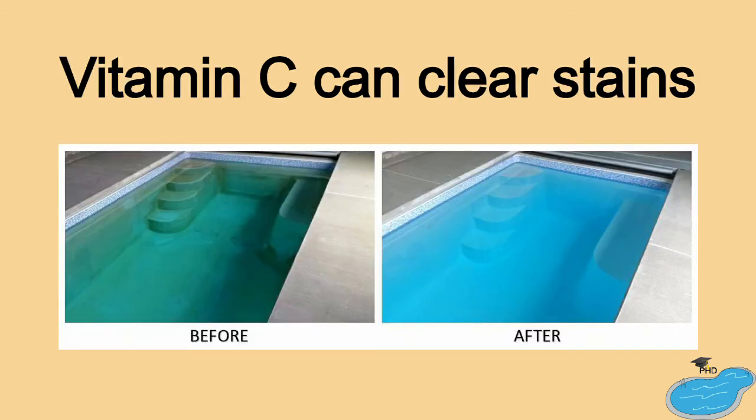Vitamin C, also known as ascorbic acid, can help remove organic materials from your pool.